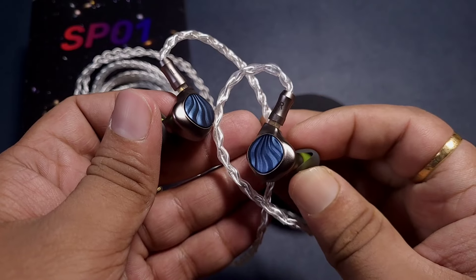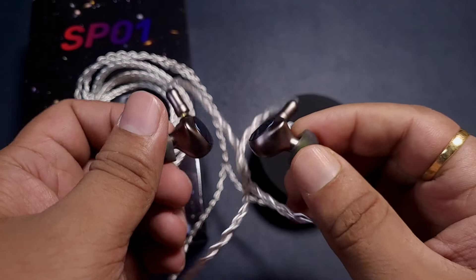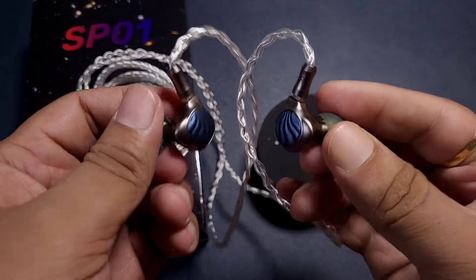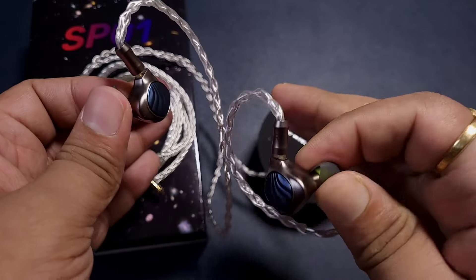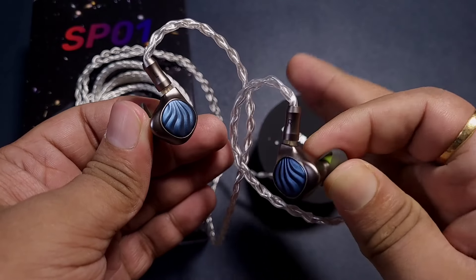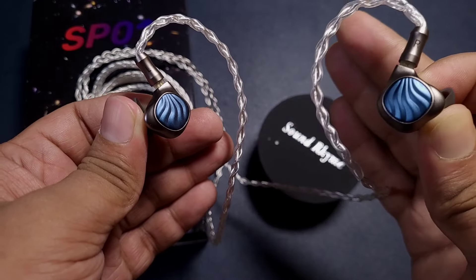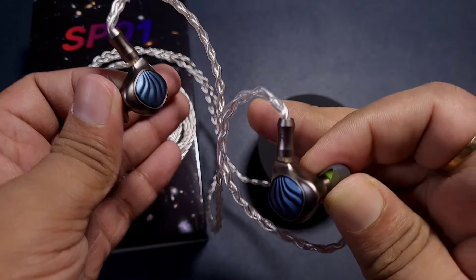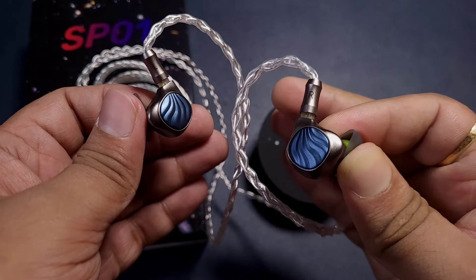The soundstage is what makes this IEM stand out — it has a big stage, very good air, and good movement. However, the air in the stage feels quite thick, so instruments are not moving very freely. The transient effect is not exactly very clean, but these are early impressions after only 15–20 minutes of listening.